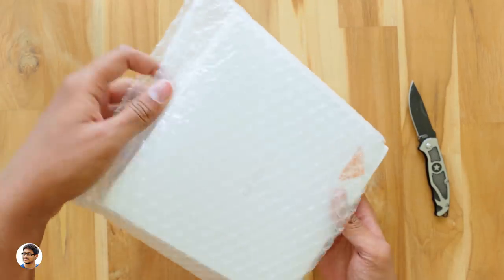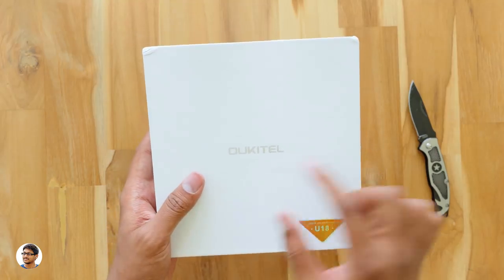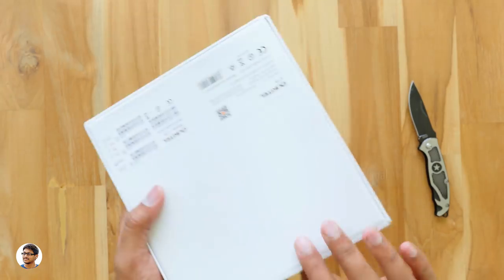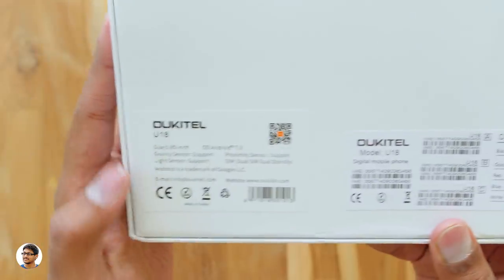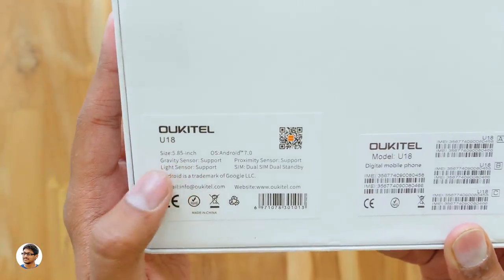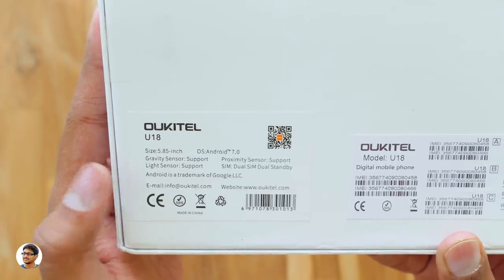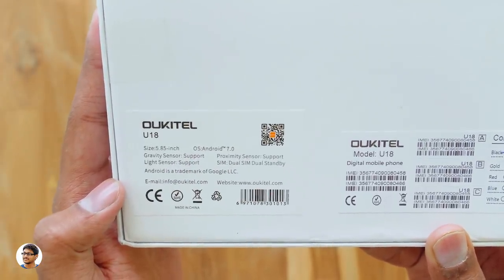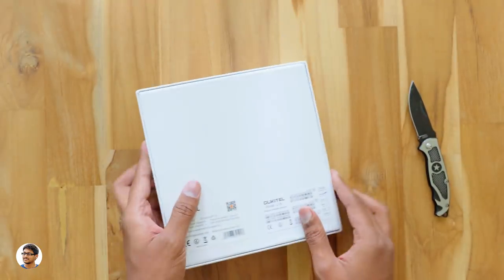It came in this bubble wrap packaging. Here's the box — it's a simple white box with the Oukitel branding and the model number at the bottom right corner. On the backside, it comes in a lot of colors; I've got the black color model. It features a 5.85 inch display with a notch, runs on Android 7.0, and has various sensors listed on the box.